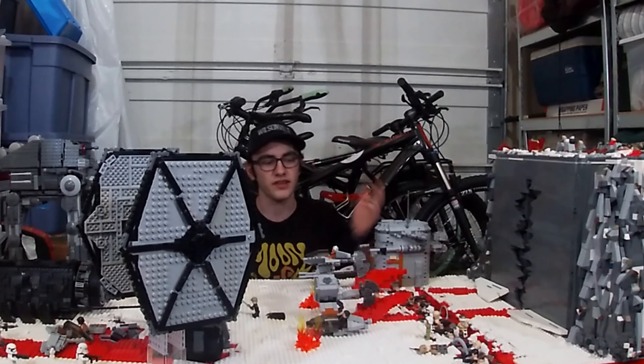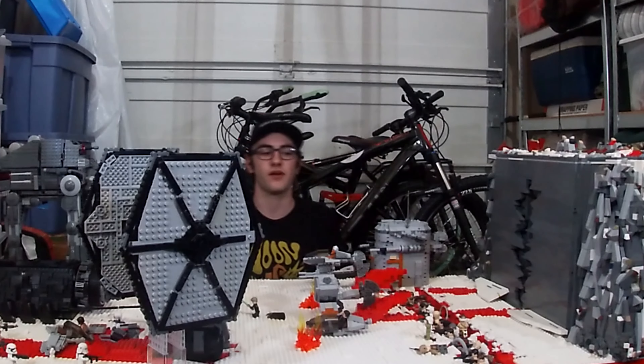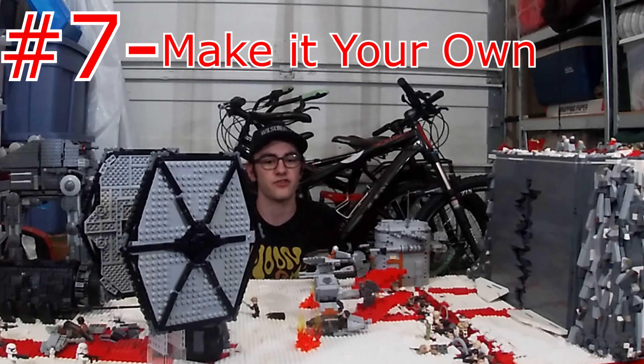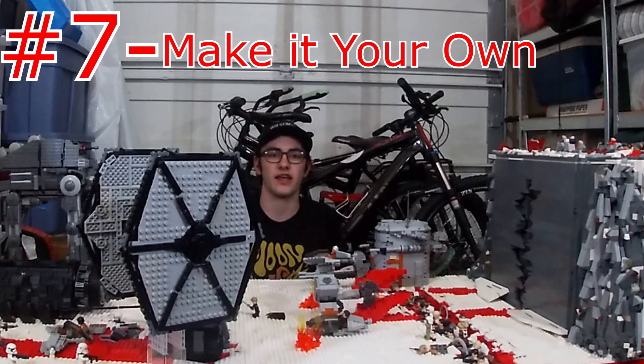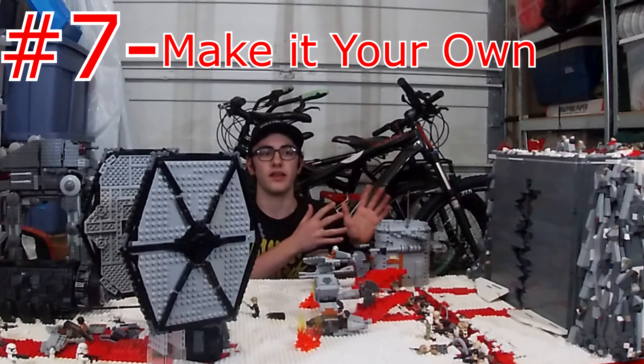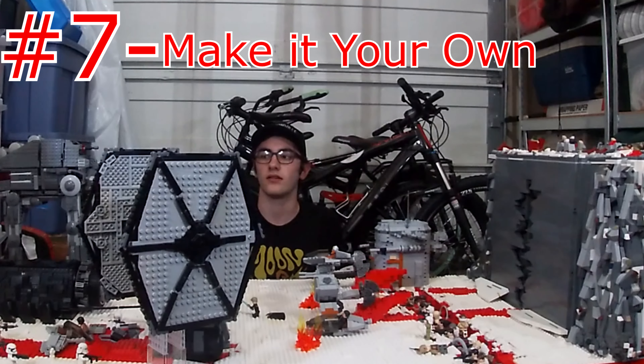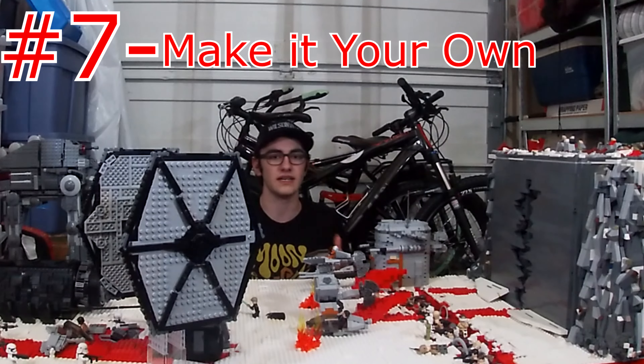Number seven: make this MOC your own. If you're making a MOC based off a movie scene, of course look at pictures — I like MOCs that are more accurate to the scene — but Lego can't directly replicate what Star Wars or whatever you're doing shows. I really like seeing how people make MOCs their own design and kind of their own style. Lots of people out there have a specific style, and if you see one of their MOCs, you know immediately who built it.